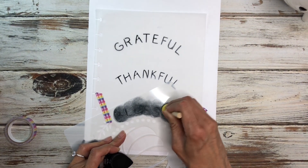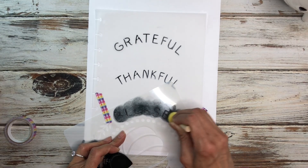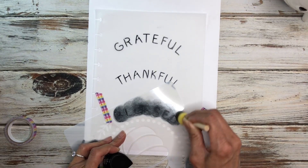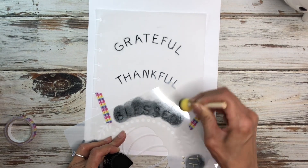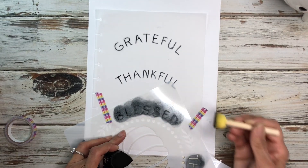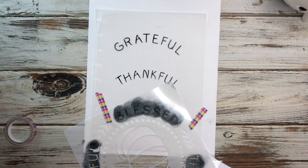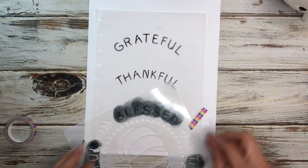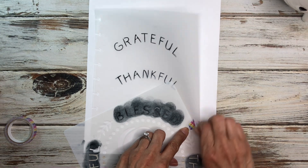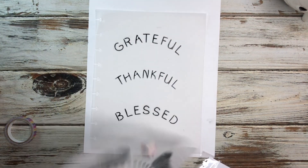I wanted to mention all of this stuff I'm using is from the Dollar Tree except for the vellum — the vellum I picked up on Amazon some time ago. I thought maybe I could use it for November in my planner, and these stencils were perfect so I thought I would make something with it. That one looks good.